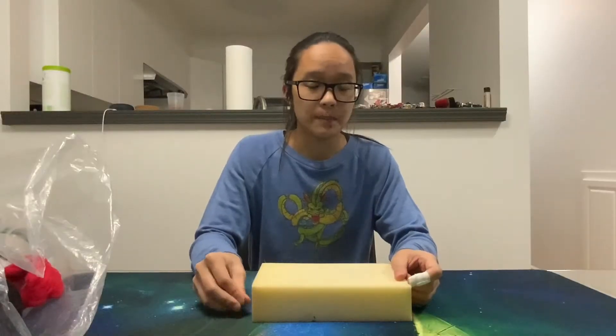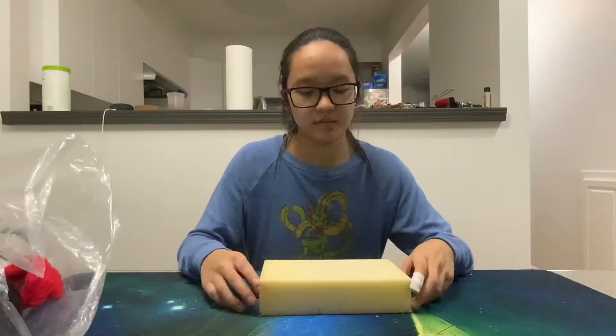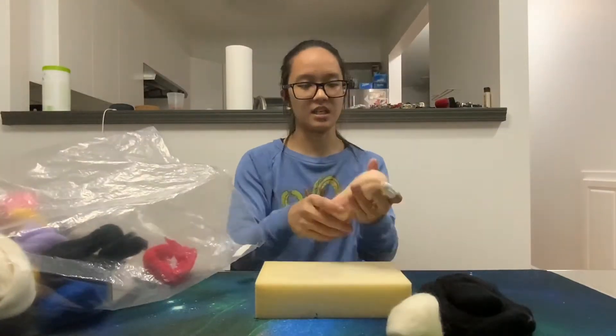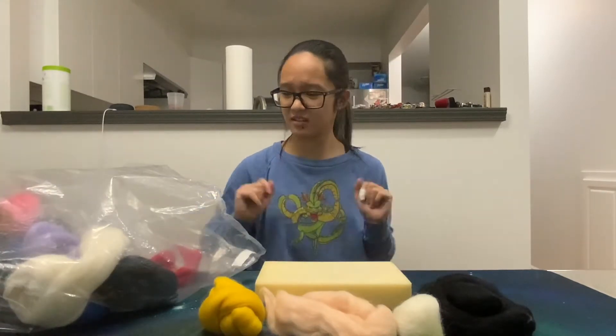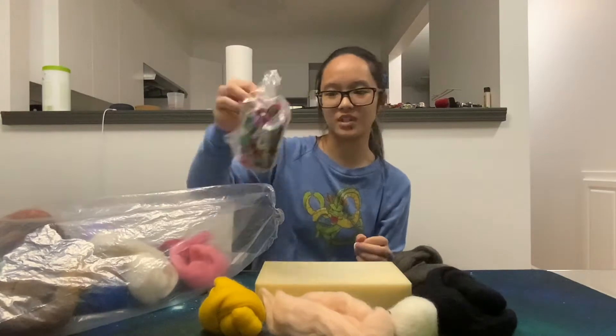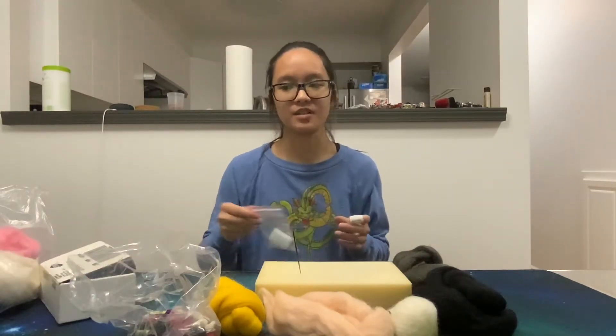So I have needle felted before, this time I'll be using no reference so hopefully it turns out okay. So I have a sponge to work on. I've got black, white, I need some skin color. Yellow? Black and gray. And then I have some string — probably make it into a small keychain or something. Blue? Melamine sponges? My needle? Boom. Let's go.